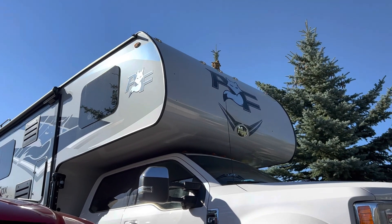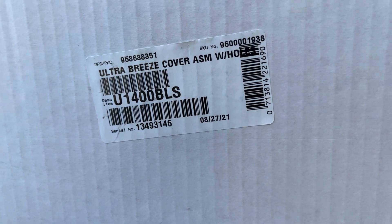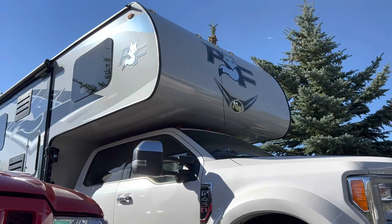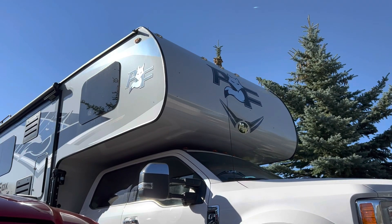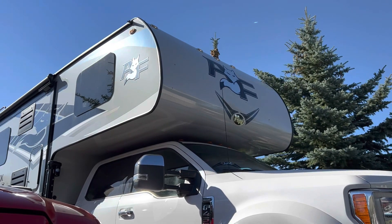What you need is this cover here — the Ultra Breeze cover assembly U1400BLS. I chose the smoke black to give me a lot of coverage. It was about $115 Canadian and I'm going to install it right now.